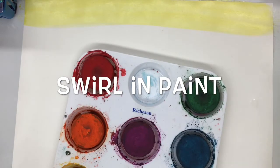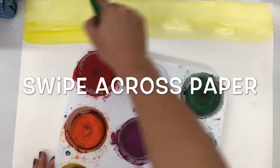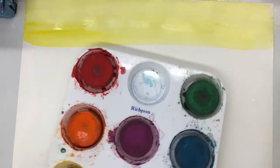You're going to take your paintbrush and make big swipes across your paper in a sweeping motion. You want to move from one side to the other, not missing any of the paper.